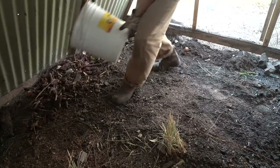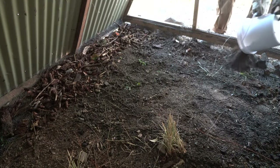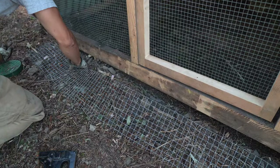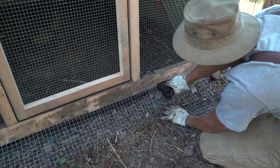I've buried some more wire underneath here to keep the predators out and the birds in. I'm just going to bury it with some buckets of fill. And some more wire outside — you can never have too much protection.